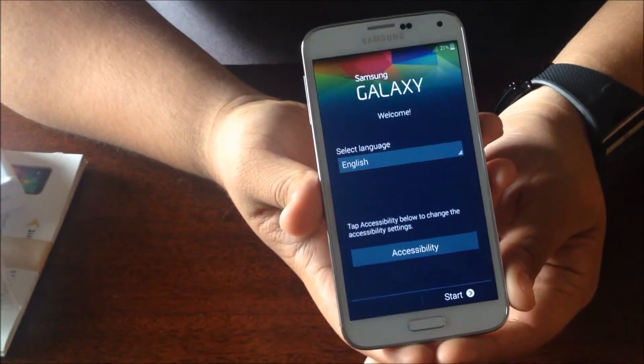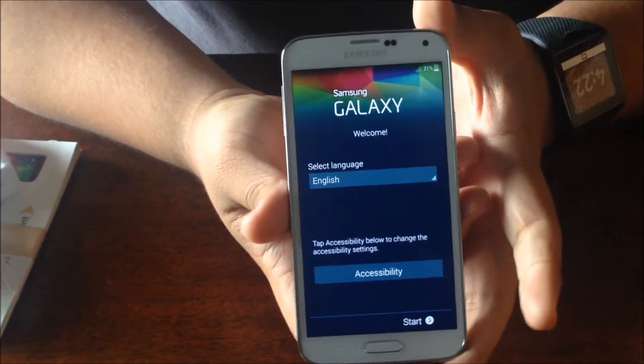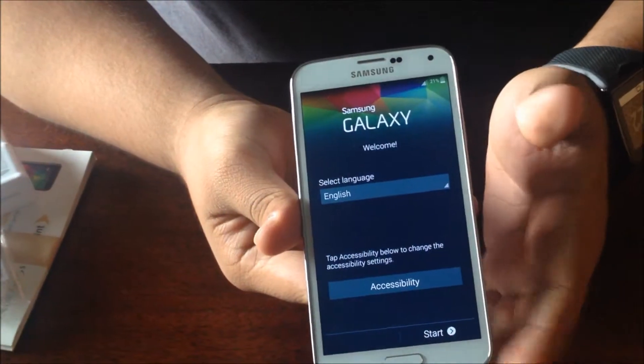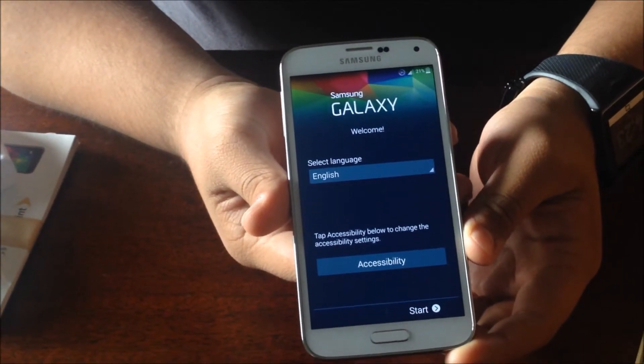And this will conclude our unboxing for now. Please stay tuned to Tech Mobile Reviews for our full review coming up very soon, along with some other videos with the Galaxy S5. Please keep connected with us through Twitter, Facebook, and Instagram. I'm Paul Villalobos, and I'll see you in the next one.